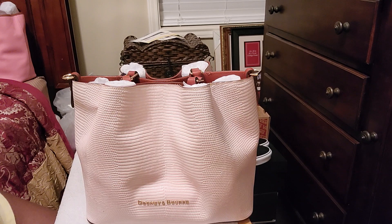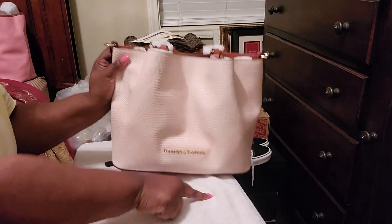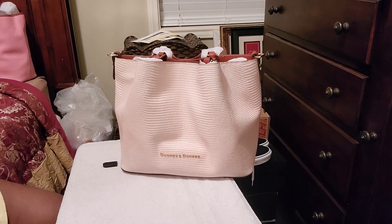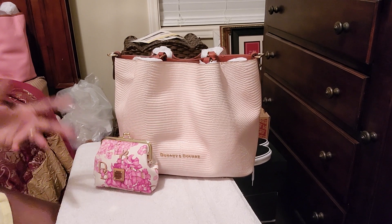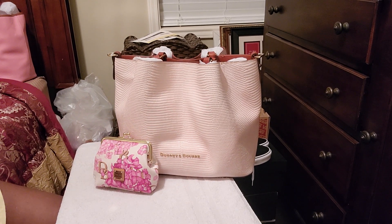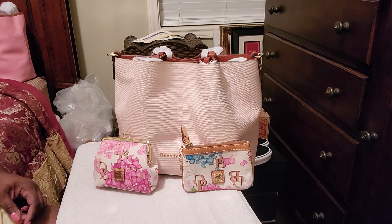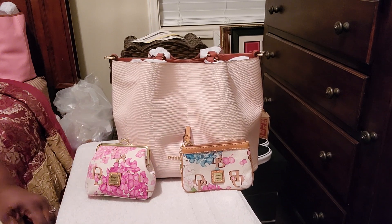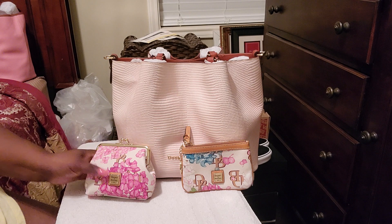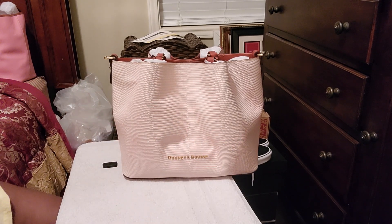I am absolutely loving this bag. This bag is beautiful. Before I go, I can pair it with this too because it's pink and white. So I can actually do the hydrangea with it. I'm going to go and look to see if I can find something else, because I don't want to wear the hydrangea — the hydrangeas go with almost everything I have.